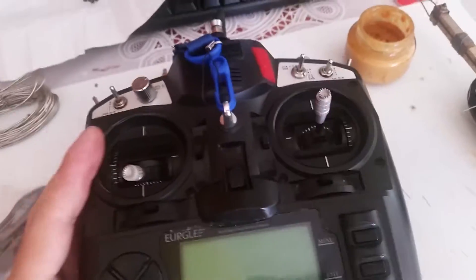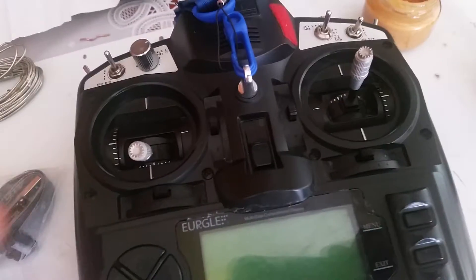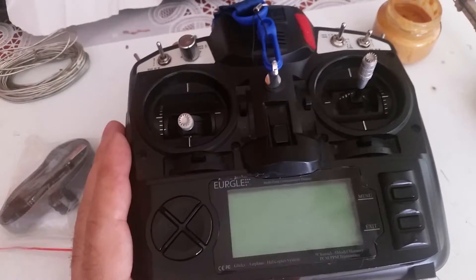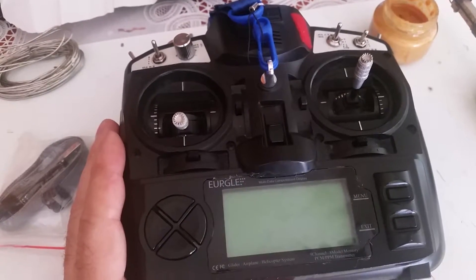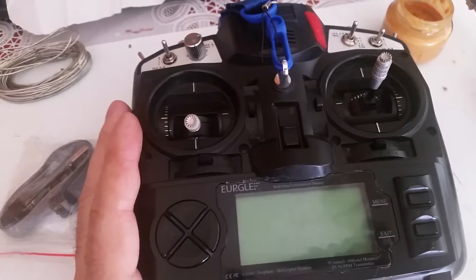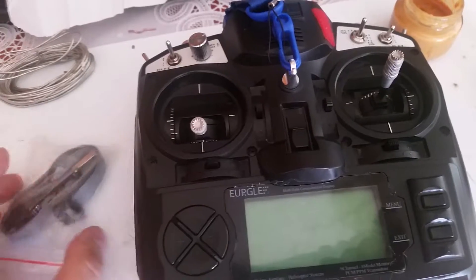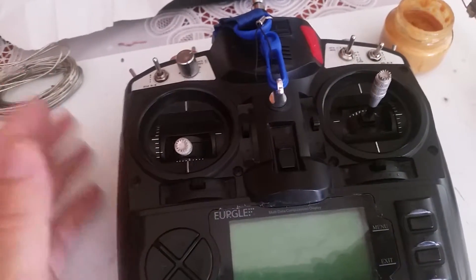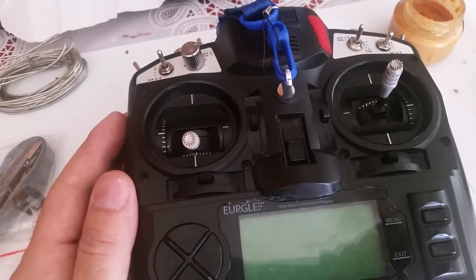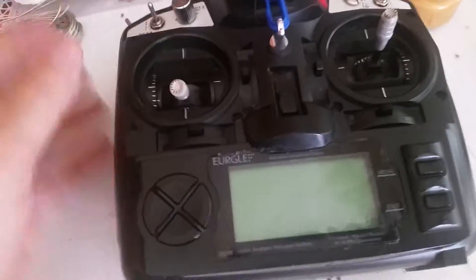Today I'm going to speak about my RC remote control, which is an Eurgle. I just bought it, and this was designed by the Chinese or Asians. They designed it as a multi-purpose, modular concept. They sold the patents to whoever wanted to buy it — Eurgle was one of the companies that bought the patents and fabricated the remote. Eurgle is more of an Asian brand, so the general brand equivalent would be the Turnigy 9X, which is basically the same model.